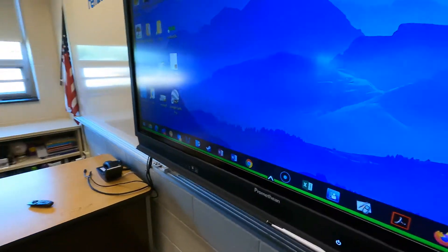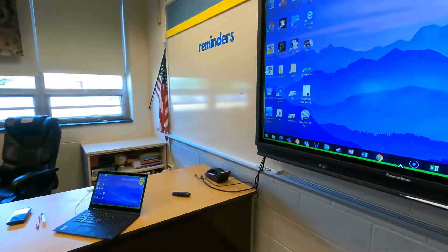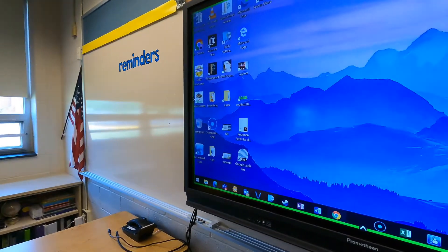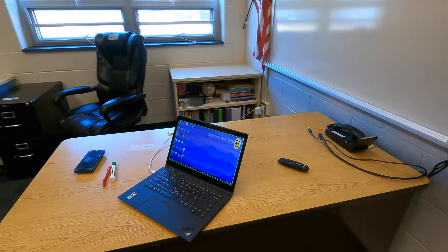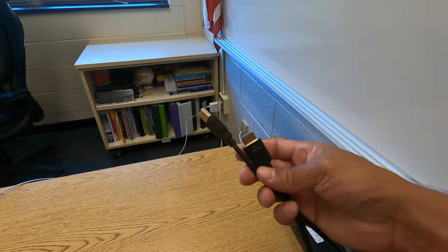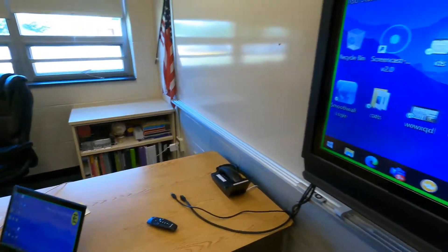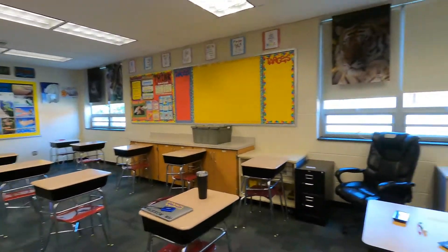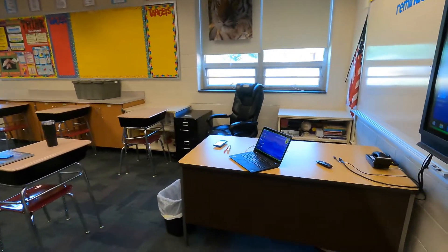The major benefit of this wireless method is that you can walk around your room while displaying something and even have students come up and use the board. However, since this is a wireless connection, it is not going to be as stable, reliable, or responsive as a wired connection. The wired connection is the most reliable because it is a direct connection between your laptop and the panel. You may experience minor delays, connectivity issues, or dropouts with wireless — not necessarily frequent, but it is something to be aware of.